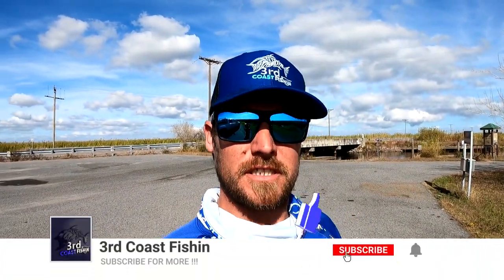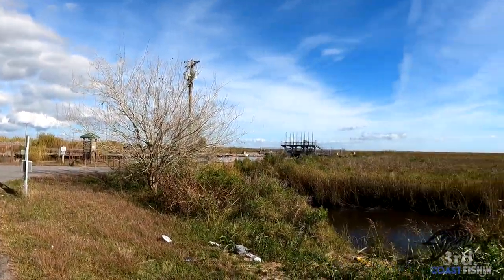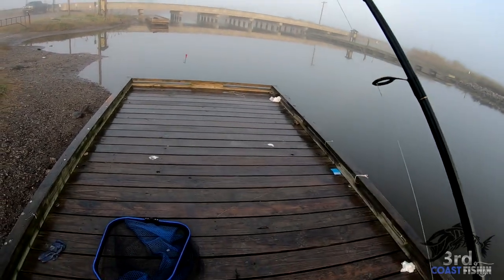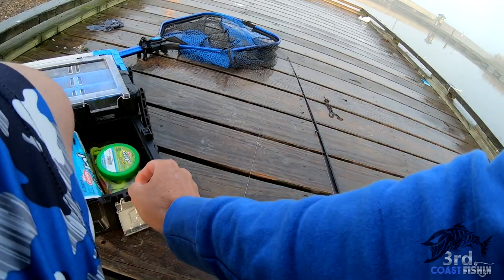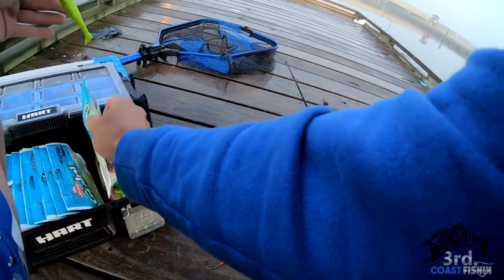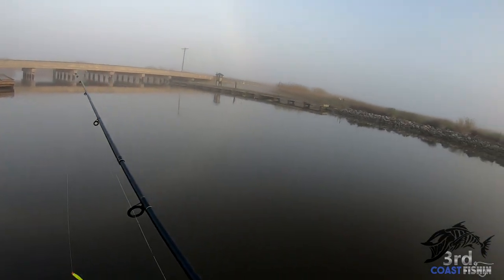What's up guys, you're watching another episode of Third Coast Fishing. Today we're out here in Cameron, Louisiana catching some flounder. If you're new to the channel, hit that subscribe button and give us a thumbs up. We are fishing one of our spots today — nothing out here, nobody. We're gonna get all rigged up and get out there. Today we're gonna be using some gulp with some jig heads, and that's all you need to catch flounder.